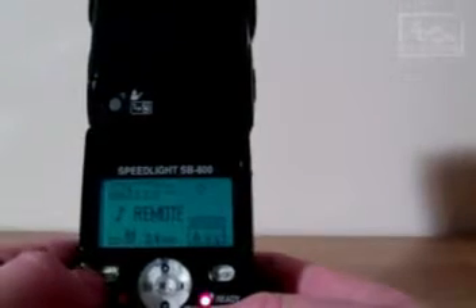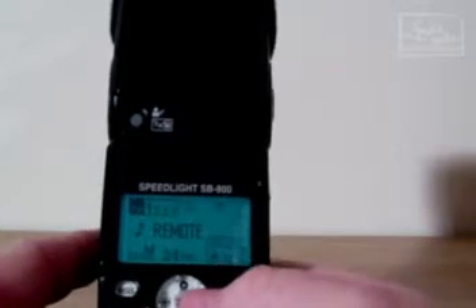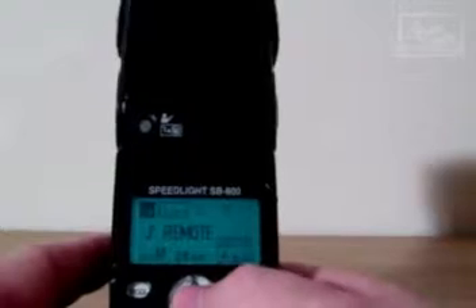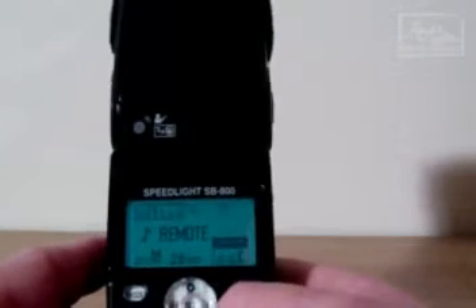The only thing you need to do now is alter the channel and the group. To do this simply press the select button once — this highlights the channel. Move up and down to choose your channel. Press the select button once again — this highlights the group. Same thing, up or down to pick the group. And press the select button and you are ready to go.